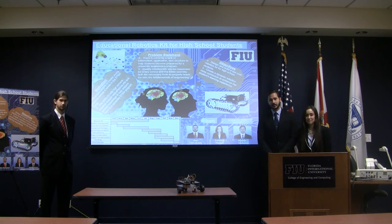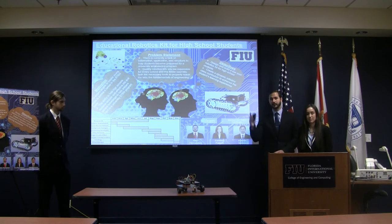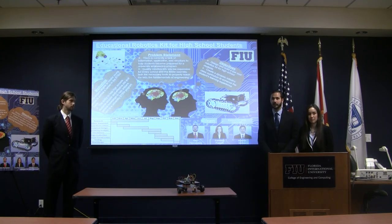Have you guys produced a manual for this? Yes, it's included in our report. We have a full assembly manual with the curriculum and everything like that.